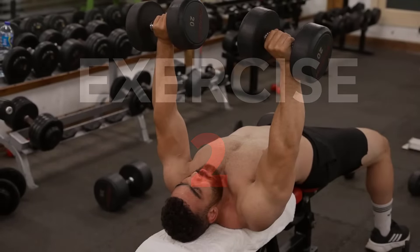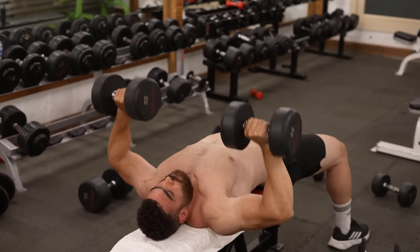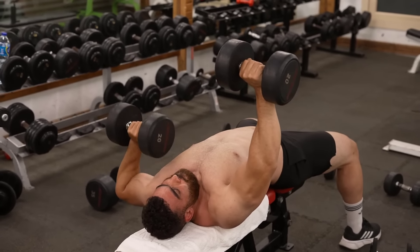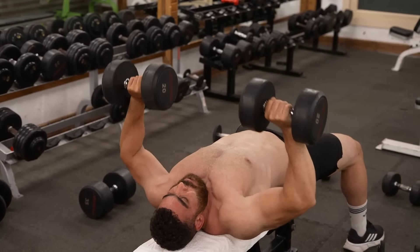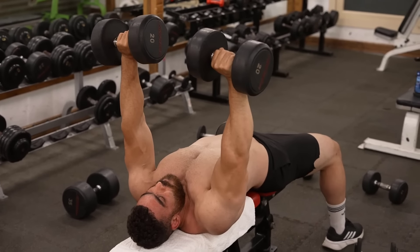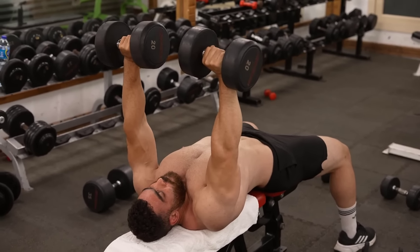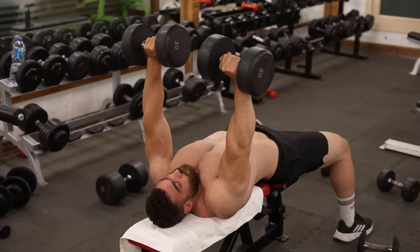The second exercise: dumbbell chest press. Targets the middle chest. Do three sets of 8 to 12 reps. The rest period is 60 seconds. Focus on consciously contracting your chest muscles during each rep.